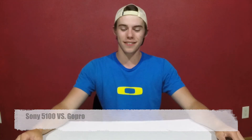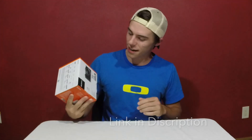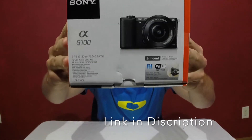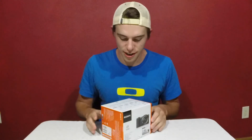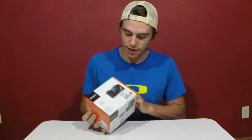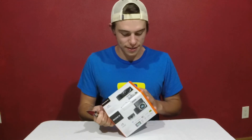What is up guys, it is jadventures again and today I will be reviewing my new camera. Here it is — we have the Sony A5100. I've been doing everything off of my GoPro 3 Plus Silver Edition, and today I figured, what the heck, let's upgrade a little bit and get a little better quality for you guys. Let's get this thing open.